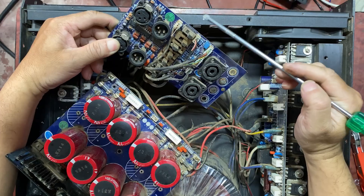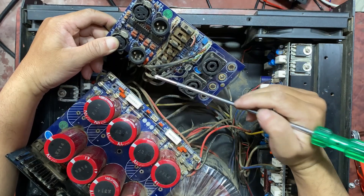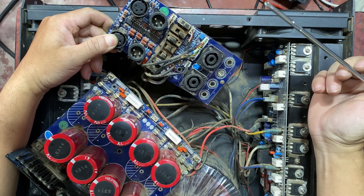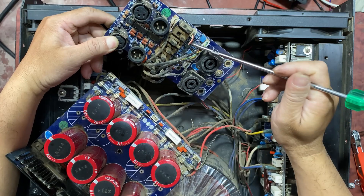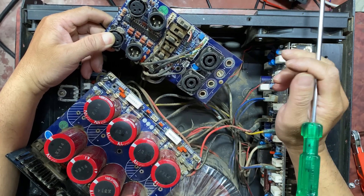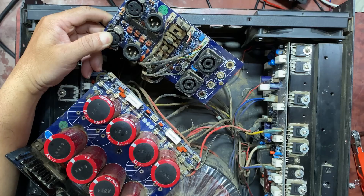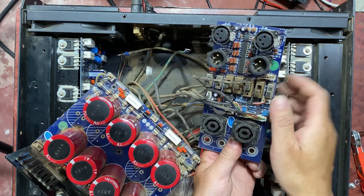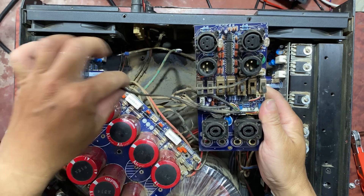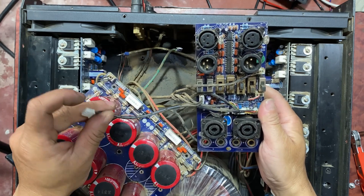Now we have to check all these switches one by one. Next, this preamp IC — we have one, two, three, four, five preamp ICs on this board, so let's check one by one. This is the power connector which gives power to the preamp: plus 15 and minus 15 volt.